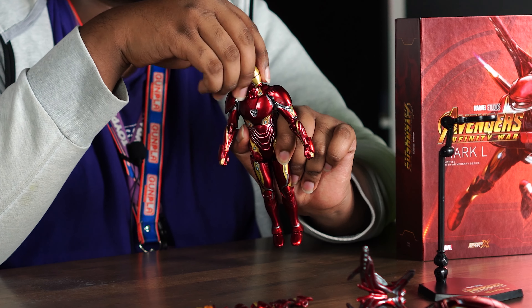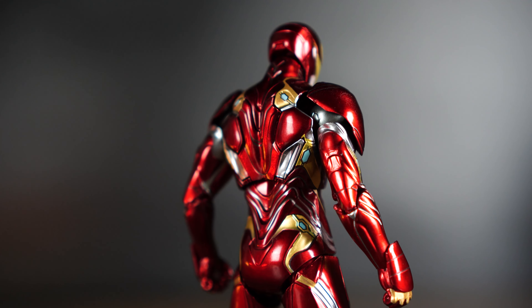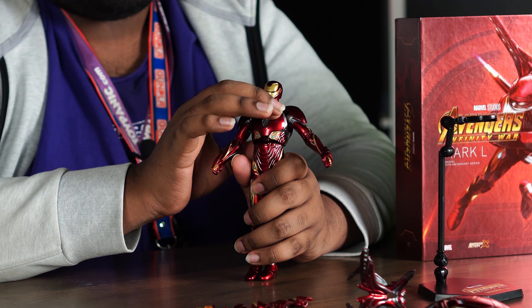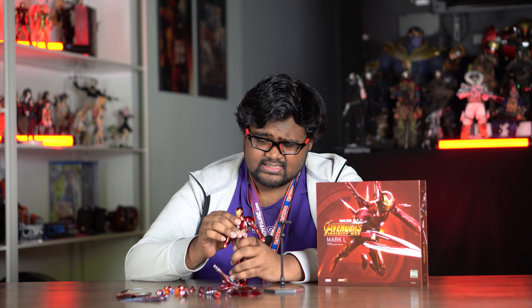Let's look at the articulation. The head is on a ball joint so it moves around freely — it goes 360 degrees and can look up quite far and very far down. The torso articulation lets you move back and forward, and if you tilt it upward it can go even further in both directions.